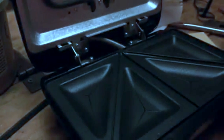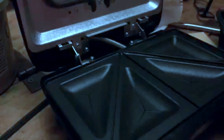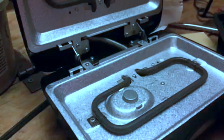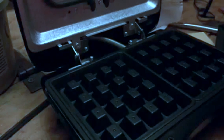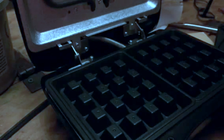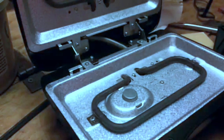It also comes with my personal favorite — the waffle one. So this is a waffle maker too. You can just pop that in and press it down. You get two of each, so you do one on the top and one on the bottom. We are going to make a sandwich to show you how it works, so we're going to get this heated up and we'll be right back.